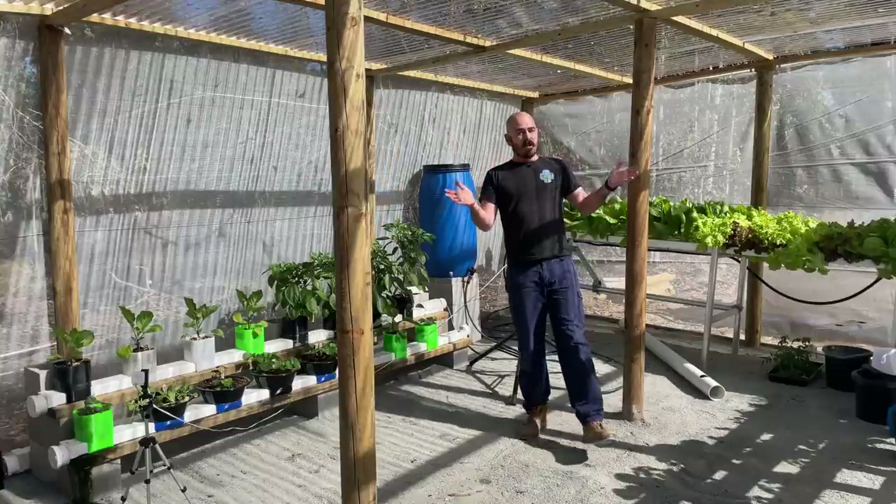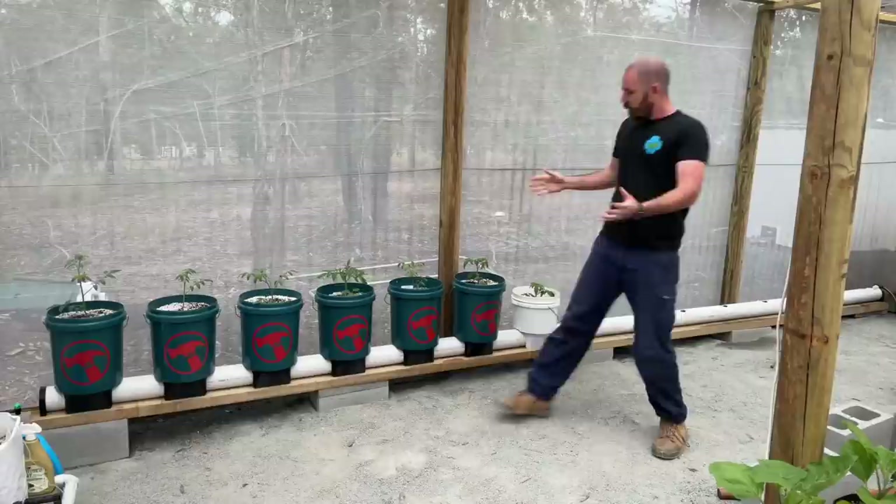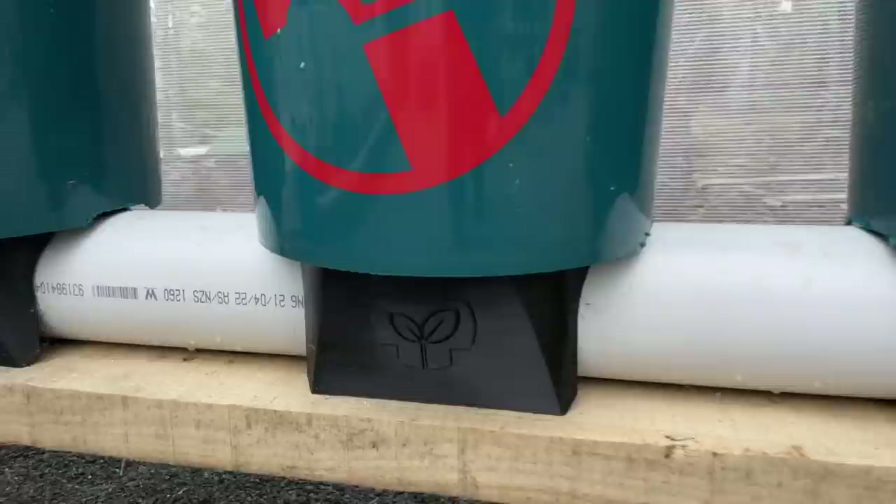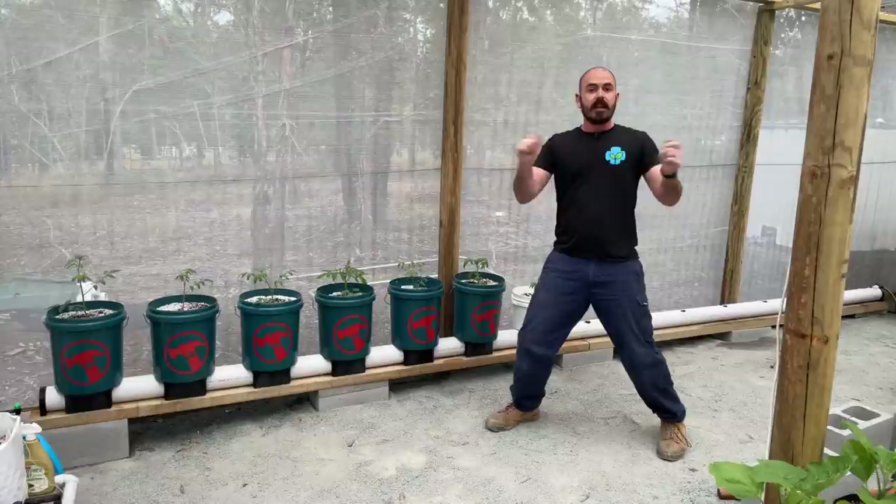Welcome back to Hoochos. Today on Hoochos, we're going to build a round pipe hydroponic rain gutter grow system with 3D printable end caps and hooch adapters that you can print yourself at home. Let's get to making it.